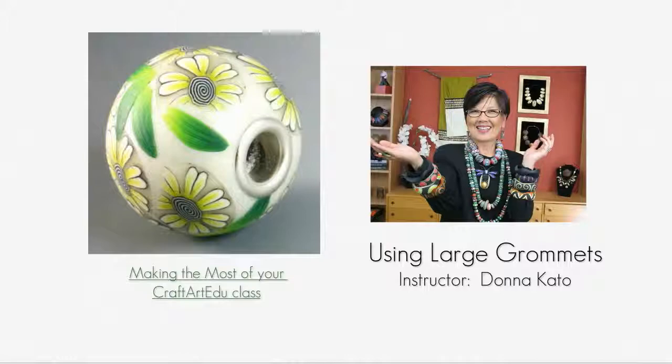If you've not watched Making the Most of Your CraftArtEDU class, I'd recommend you watch it now.